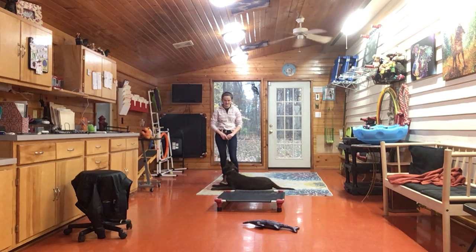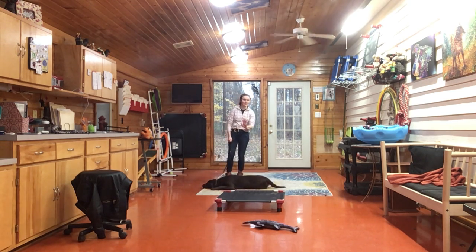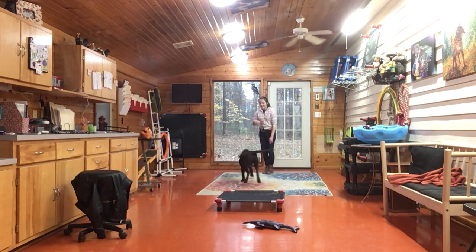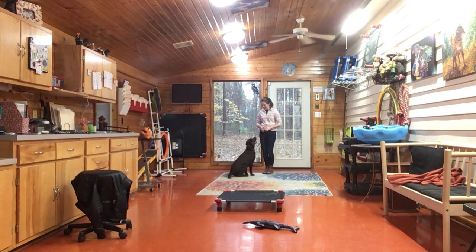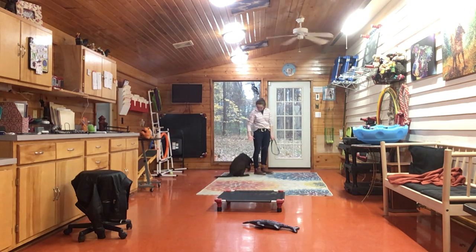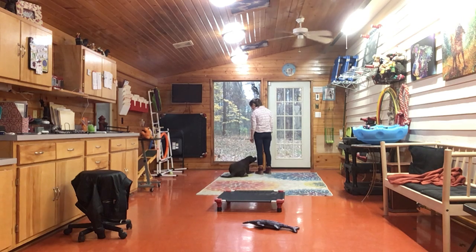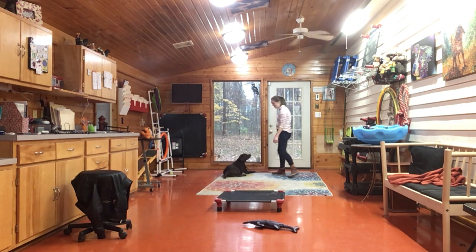Give it a nice sit, stay. Wait. I just told her don't do it twice. Yay! Down. That's it. There you go. Leave it. Down. Good. What a nice dog you are.